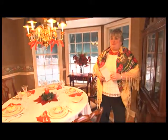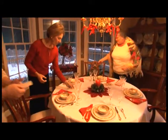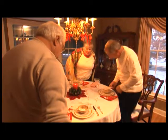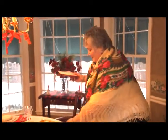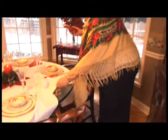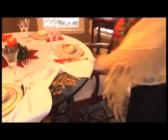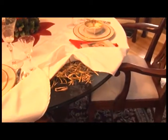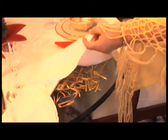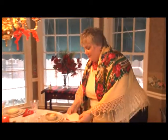As every Polish family knows, when the stars appear in the sky out the window about 4 o'clock, it's time to start the Wigilia meal. An important part of the celebration is putting hay under the tablecloth to symbolize the crib and nativity area that Christ was born in. You cover it with a white tablecloth because it symbolizes purity and snow.